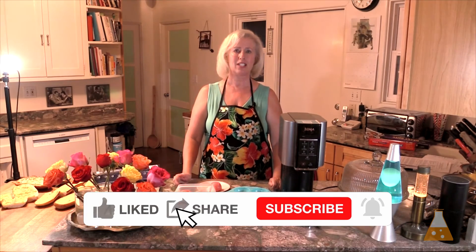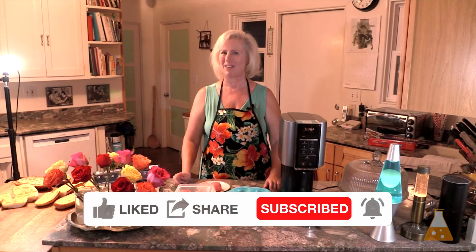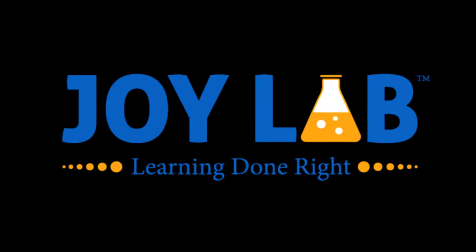Please like, subscribe, and comment — it helps YouTube put my videos in front of other people who want to learn more about freezer meals. I'm Tanya, thanks for watching. JoyLab — learning done right. Learn more with JoyLab. Visit us at www.joylab.biz.